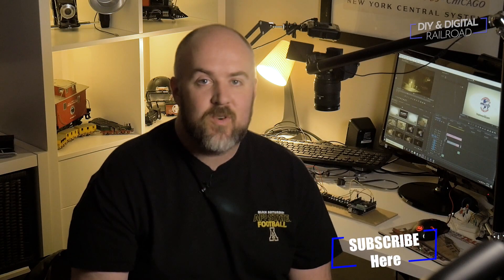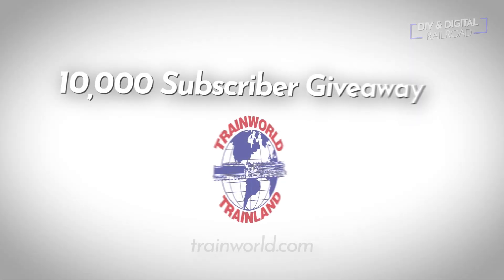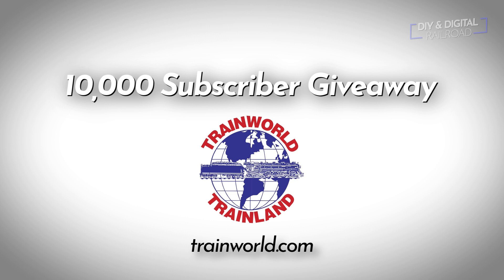Welcome back everybody. If you haven't already, go and hit that subscribe button so that you're eligible for the 10,000 subscriber giveaway sponsored by TrainWorld. I'm really happy to have TrainWorld on as a sponsor. If you're in the New York City area, be sure to check them out — they have a great online store as well at trainworld.com, with a wide selection across all the major scales.